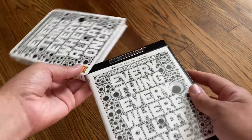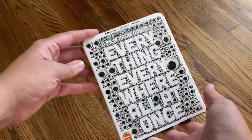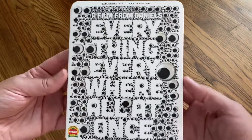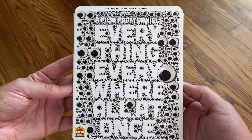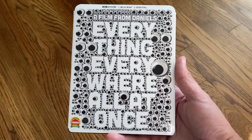This was the Walmart exclusive version with a different cover and slipcover. And there you have it. That was the unboxing for Everything, Everywhere, All at Once — the Walmart exclusive 4K edition. Thanks for watching.